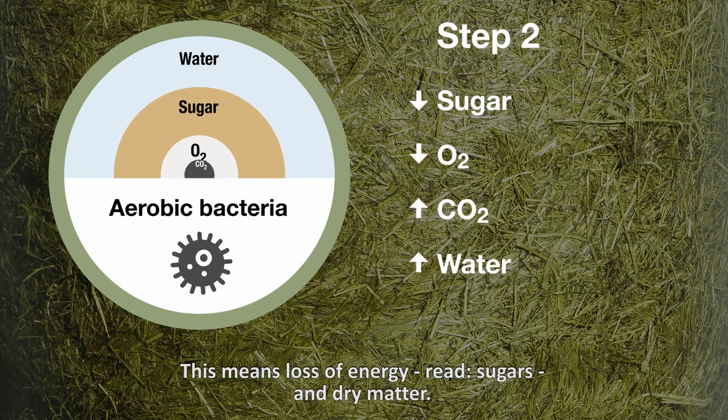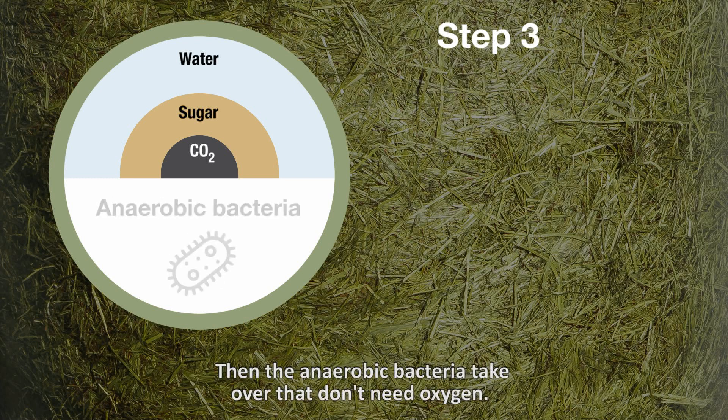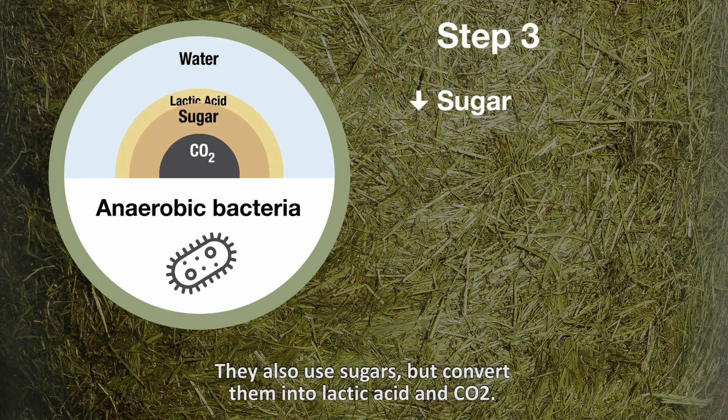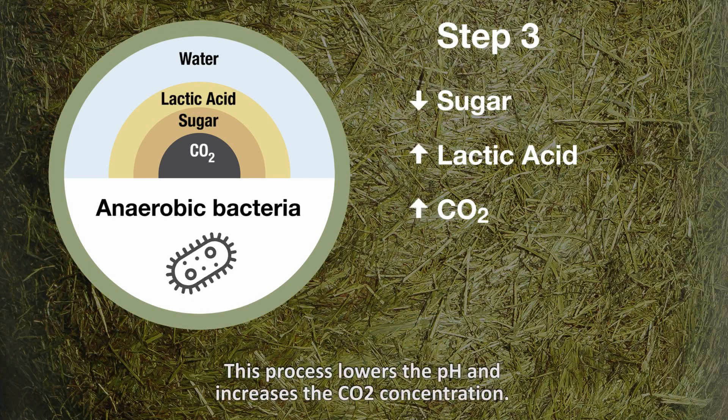This means loss of energy, i.e., sugars, and dry matter. This process continues until the oxygen is consumed. Then the anaerobic bacteria take over — bacteria that don't need oxygen. They also use sugars but convert them into lactic acid and CO2. This process lowers the pH and increases the CO2 concentration.